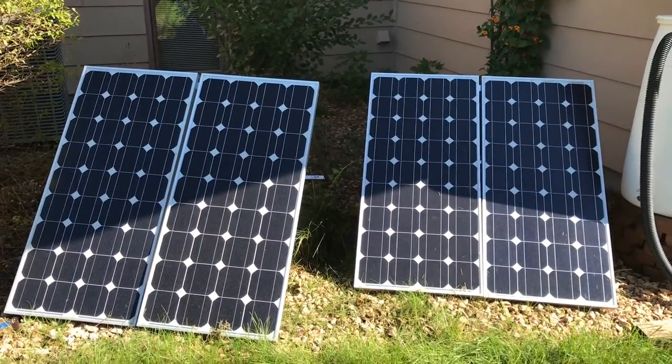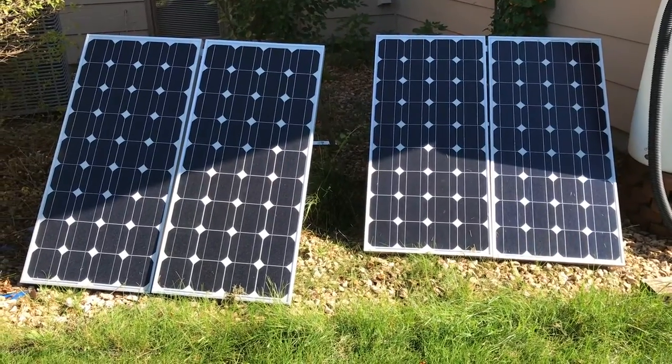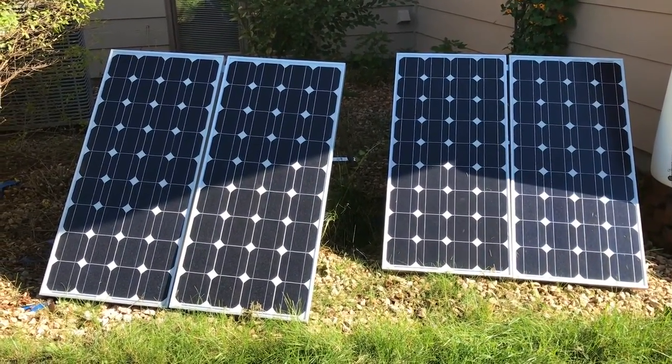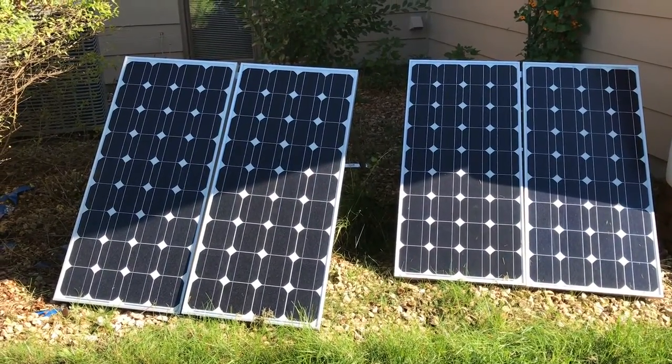I'm back. We're here to show you the second half of my solar array. The first half was on a previous video a few months ago. I went onto eBay and I found out I could get 400 watts of solar panels for what ended up being between $800 and $850.